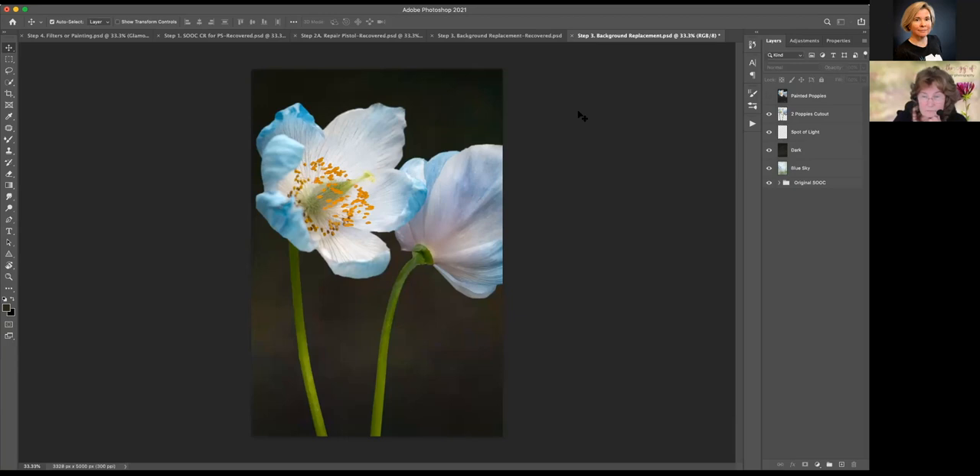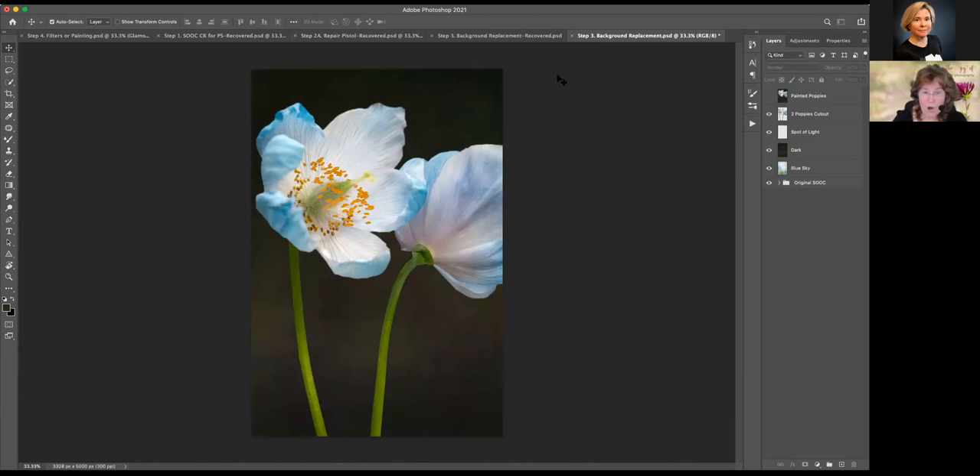Someone has asked if you could just quickly show again how you added the new stamen. Oh, sure — absolutely. Okay, let's take this off.